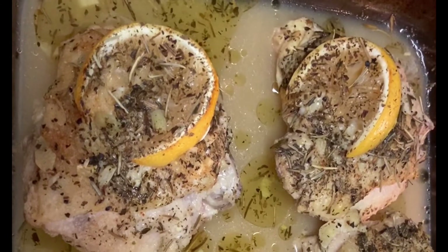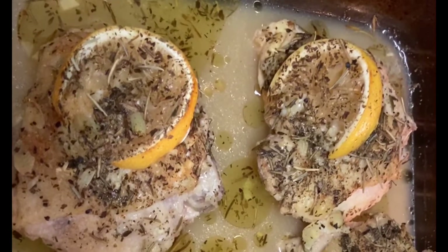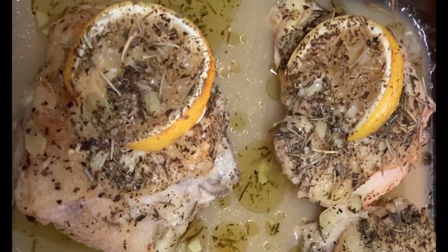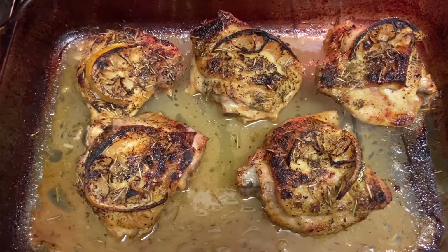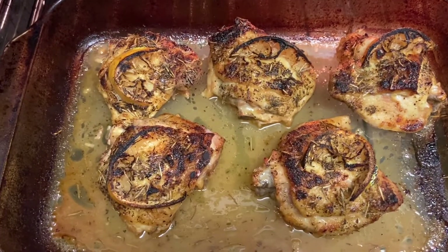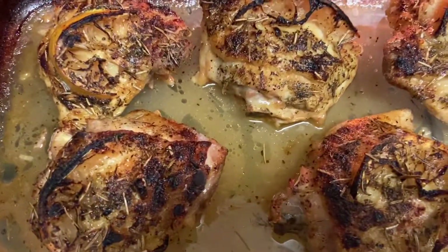For the last 10 to 15 minutes, I'm going to take the foil off so we can allow the skin to get crispy, then put it back for another 10 to 15 minutes. Then I put the oven on broil for the last five minutes to get it really crispy, and it is done.